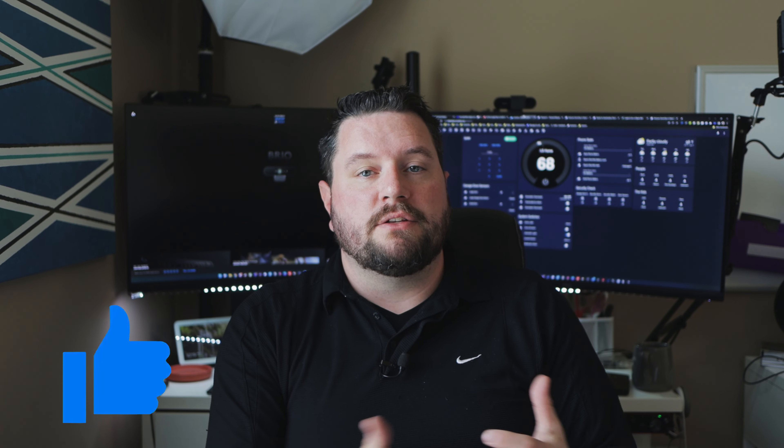If you found any value in today's video, please make sure you give it a thumbs up — that helps the algorithm show it to other users. If you'd like to see my other review videos, click on this playlist right here. And if you haven't already, please make sure to subscribe to the channel. Thanks again, I'll see you in next week's video.